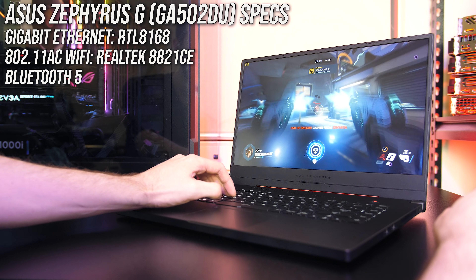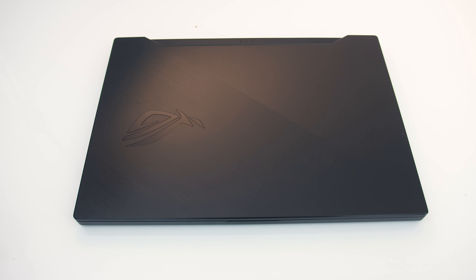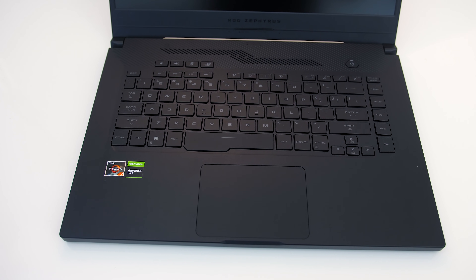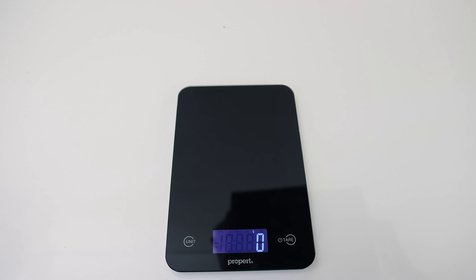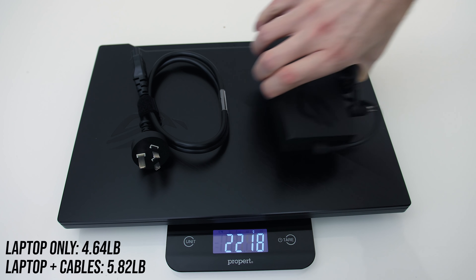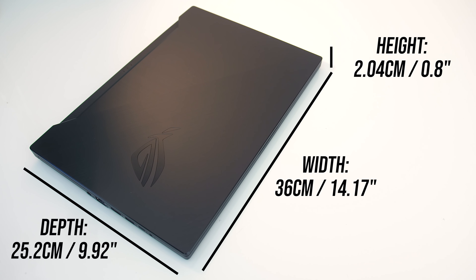The GA502 has a brushed black metal lid with the ROG logo towards the side, while the interior is all matte black plastic, but overall the build quality felt good and there were no sharp corners or edges anywhere. ASUS lists the weight of the laptop at 2.1kg, and mine was spot on. With the 180-watt power brick and cables included, the total weight rises a little above 2.6kg. The dimensions are 36cm in width, 25.2cm in depth, and around 2cm in height, so on the smaller side for a 15-inch machine.